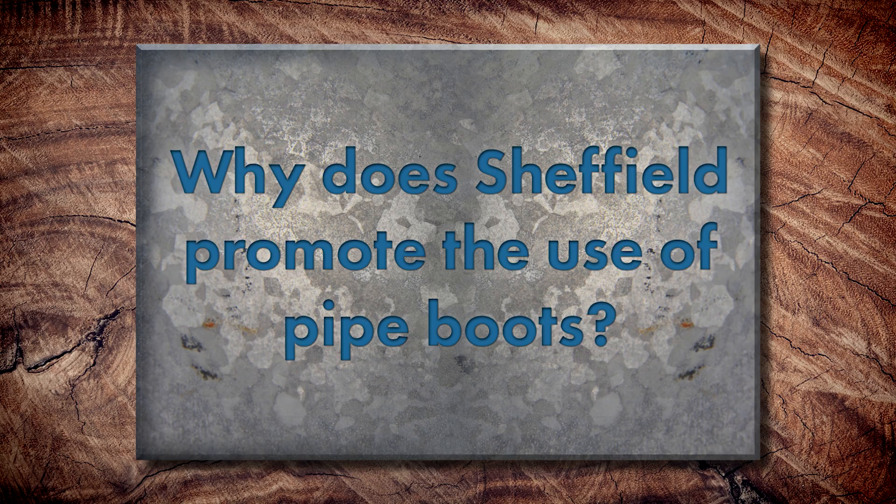Why does Sheffield Metals promote using pipe boots? Honestly, it's the easiest way to flash a pipe — flat out. More installation contractors know how to install them. When you come up with a more labor-intensive, creative detail that requires special training, it's a lot harder to get right. It's not fair to ask contractors to go through an intensive labor process when there are easier ways to do it. And with a 20-year deck-type warranty from the manufacturer, it goes hand in hand with the warranties we offer.